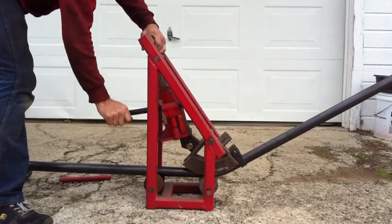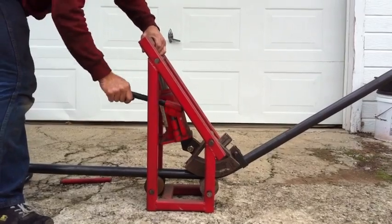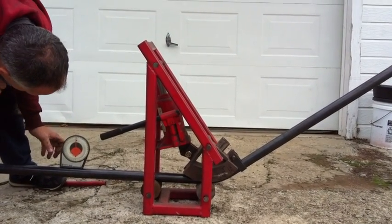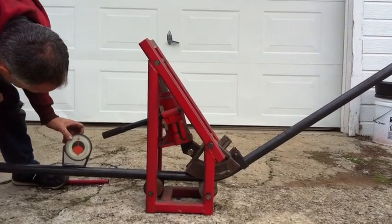What I'm looking for on this one is about a 45-degree bend. So I'm going to see what the back of the tubing is sitting at. It's about 3 degrees.